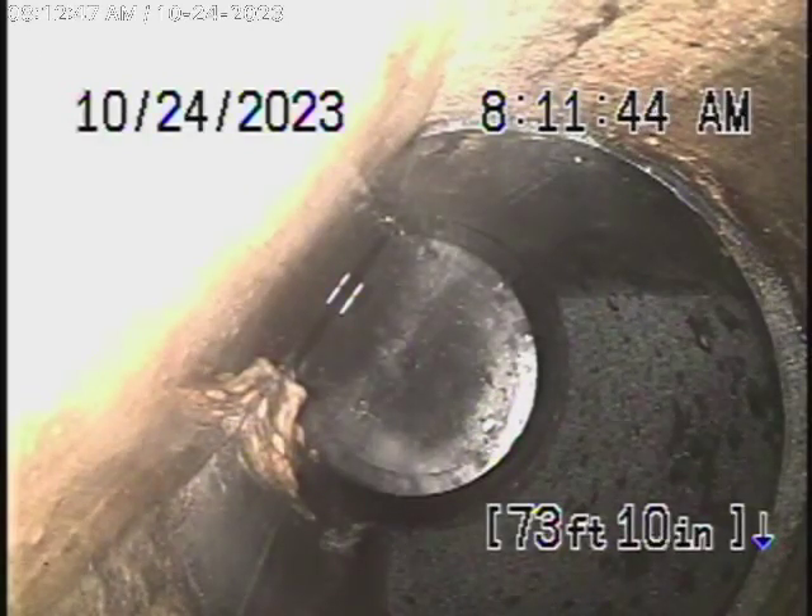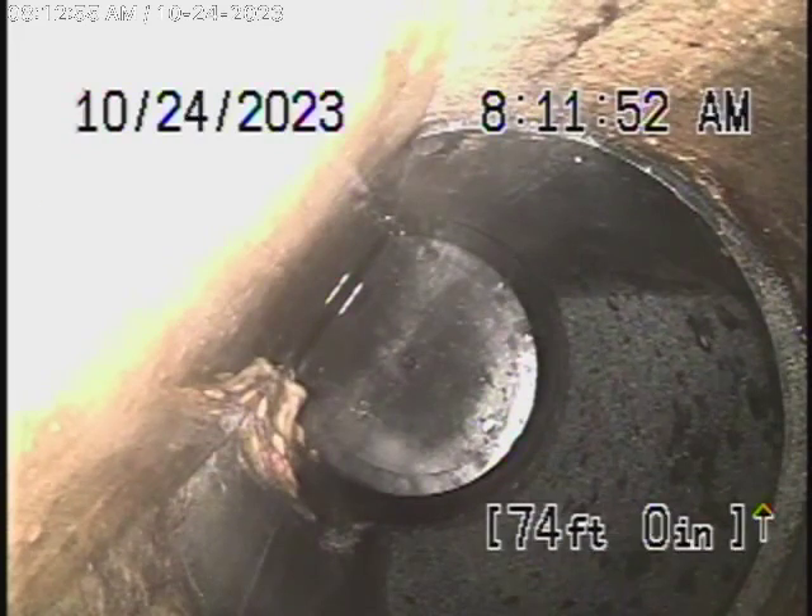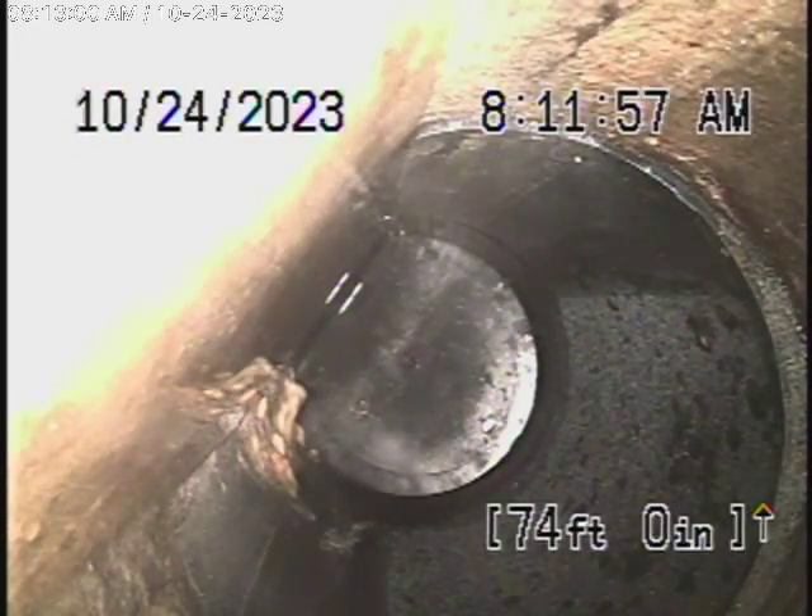We're here at 626 North Greenland Drive in Burbank to check the main sewer line. We obviously cannot check every pipe in the house — your general inspector will crawl underneath. We're here to check the main line, and this inspection is based on my opinion.